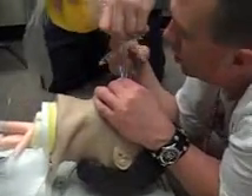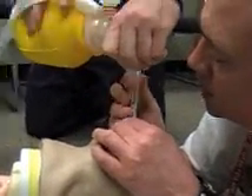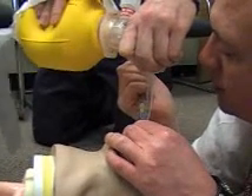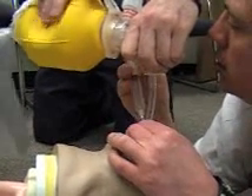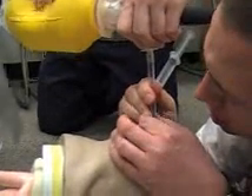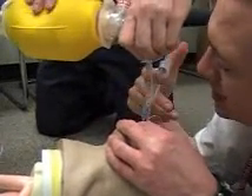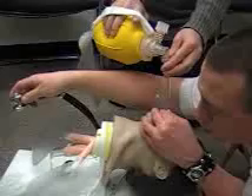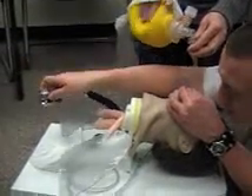I'm going to have my partner continue to oxygenate. I'm going to reattach my syringe and deflate my cuff. I'm going to pull back on the tube, take the tube to 20 at the teeth, reinflate my cuff, and remove the syringe.